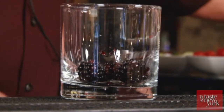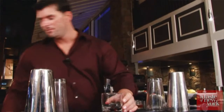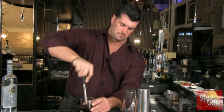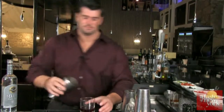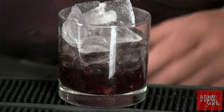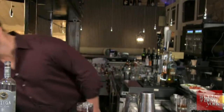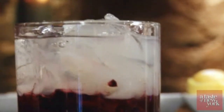One of our drinks we're going to make today is a Mule Kick. We're going to start off with four to five blackberries, muddle that, take a little simple syrup, and muddle it really good. After that we're going to add our ice and of course our Beluga Gold Line Russian Vodka — a two ounce pour. Then a splash of fresh lime juice.